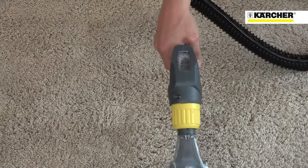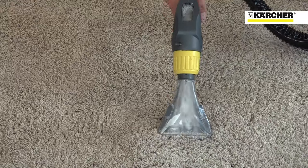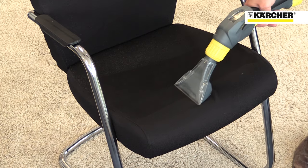The new handle features an extra viewing window to clearly show how much liquid is being picked up. Cleaning tools can be changed quickly, including the upholstery tool as standard or the optional detail nozzle.